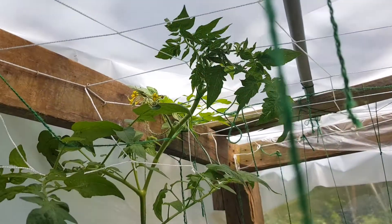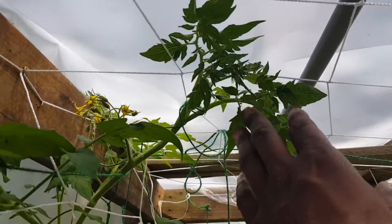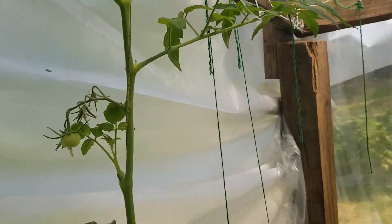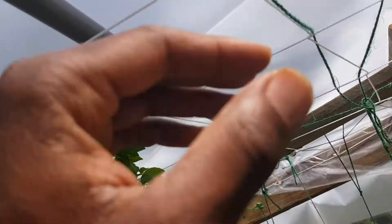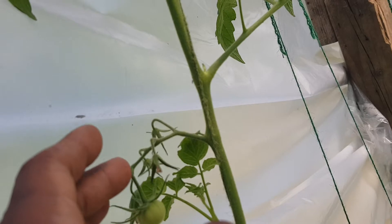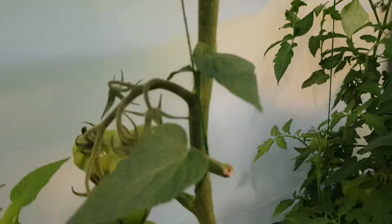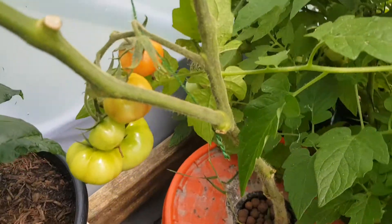Our random tomato finally, finally is making an appearance in the canopy. So now we can start letting these side shoots actually grow instead of nipping them off, and it'll spread out. Starting to get some nice new sets.